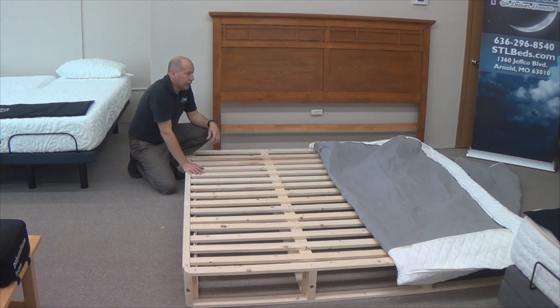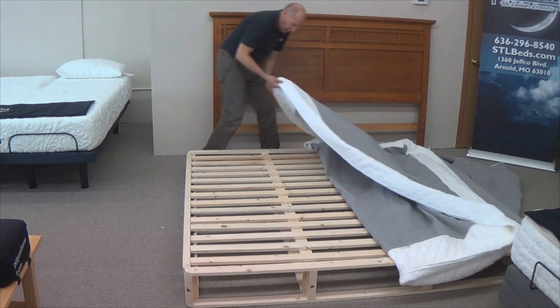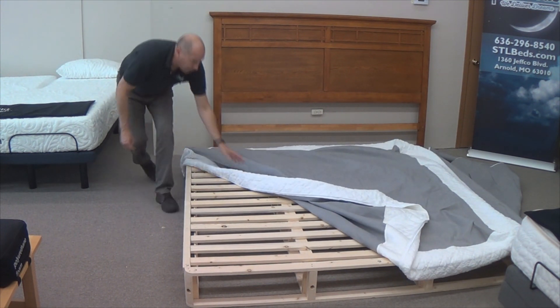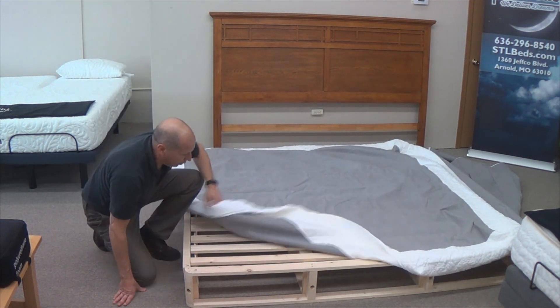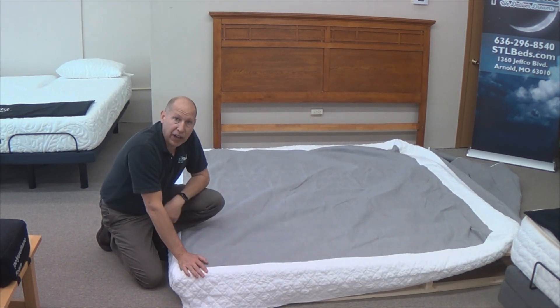Now that we've got the cover unzipped, I'm going to pull the cover right over the top of it like a shower cap, and we're going to do this on all four corners. Now it's ready to zip on from the bottom side.